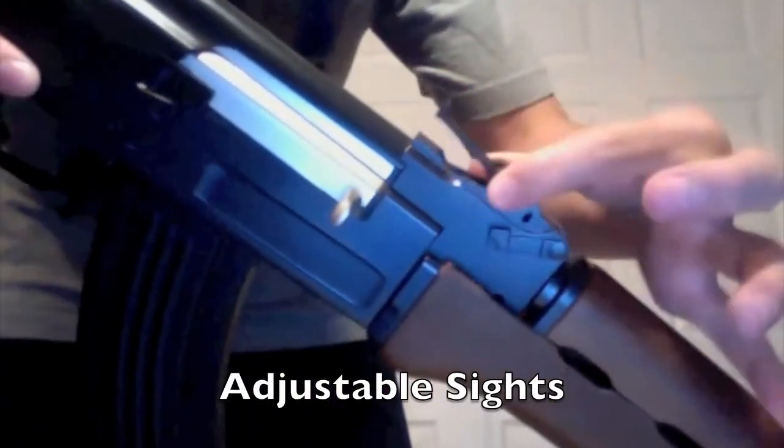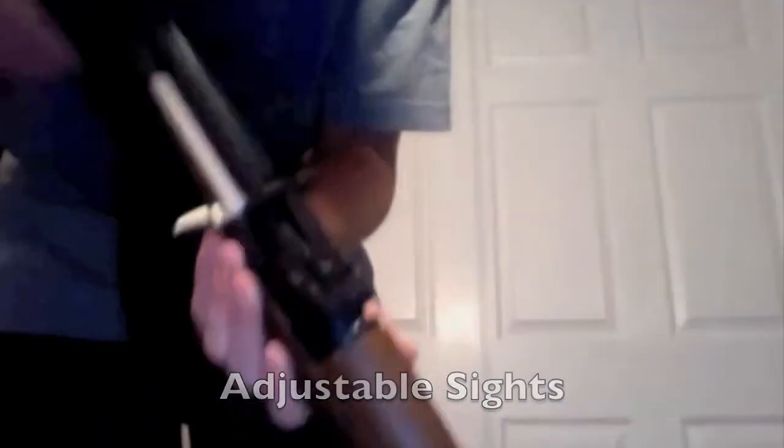Then we have the adjustable AK sights — push up and down. I'm going to show some pictures of those right now.